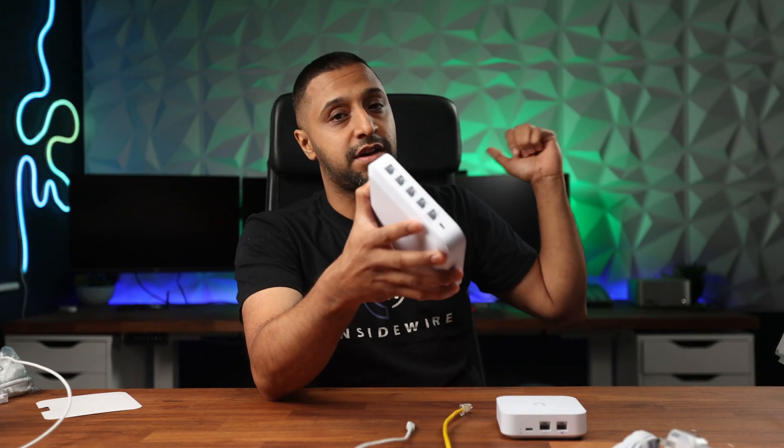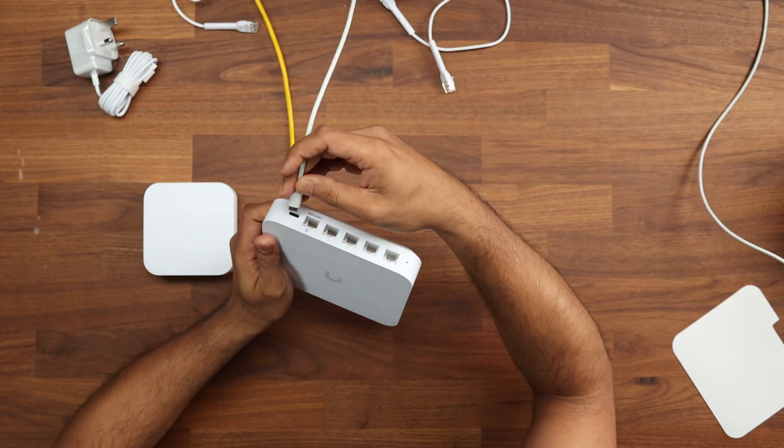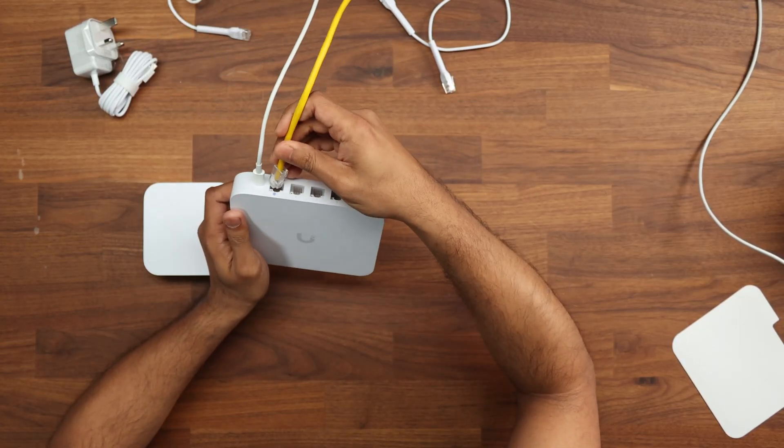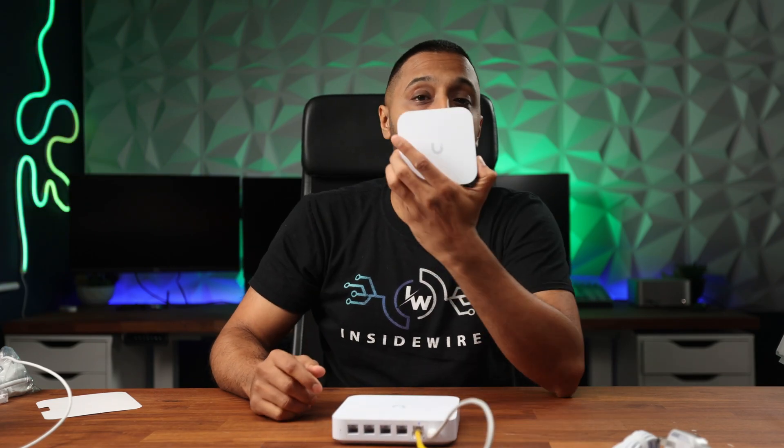Getting either of these units powered and connected is really simple. You can plug it in, connect your WAN, and use the Unifi mobile app. I prefer to use a computer — power the device up, plug your WAN connectivity in, then take a cable from the LAN port and plug it into the back of your computer. I'll do that with the Cloud Gateway Ultra first, then the Unified Express.